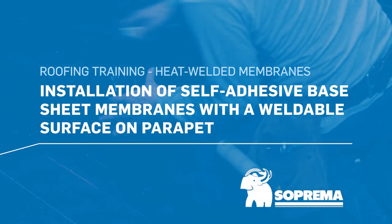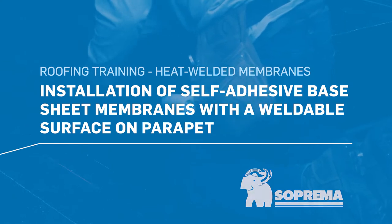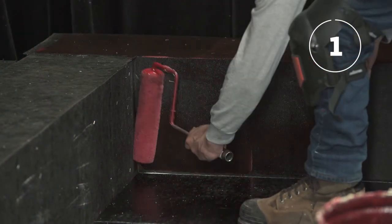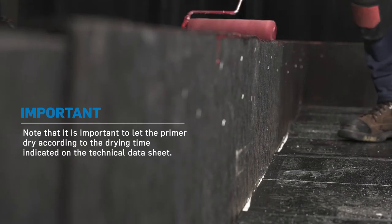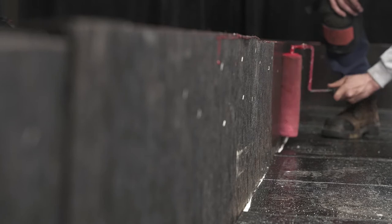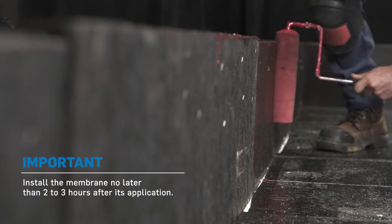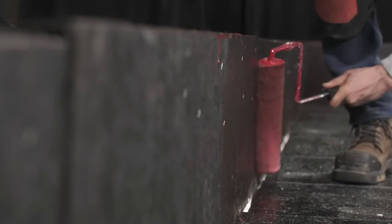Here are the steps for installing self-adhesive base sheet membranes with the weldable surface on a parapet. Start by applying the primer to the support panel using a roller. It is important to let the primer dry according to the drying time indicated on the technical data sheet. It is also important that the base sheet membrane be installed as quickly as possible once the primer is dry, and no later than two to three hours after its application.